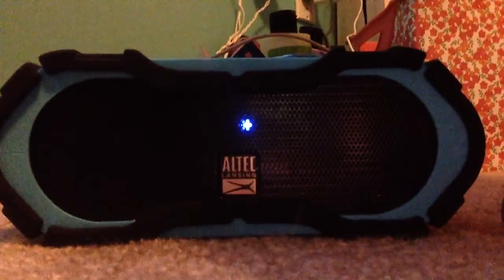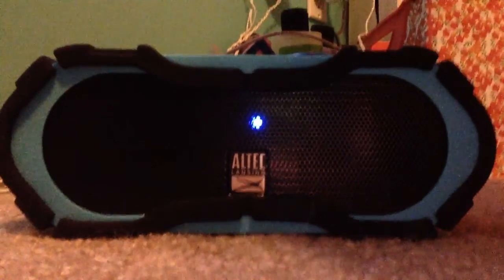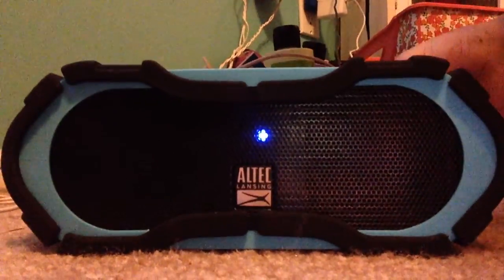What's up YouTube? SuperMonkey725 here and today I'm showing you this new Bluetooth speaker that my mom got.